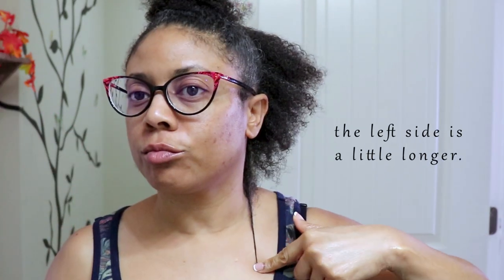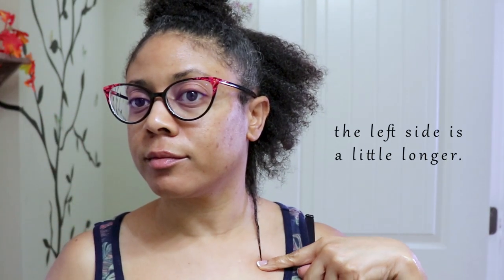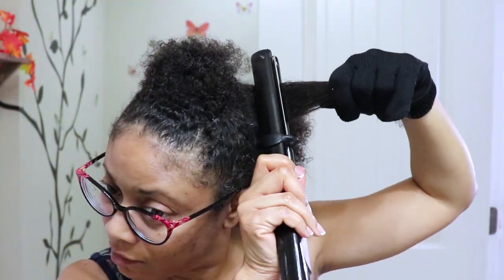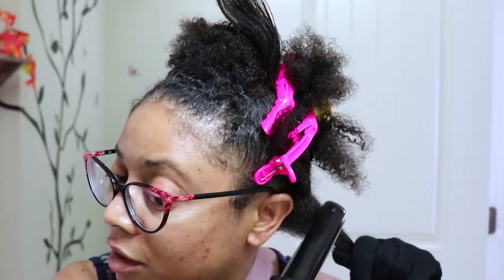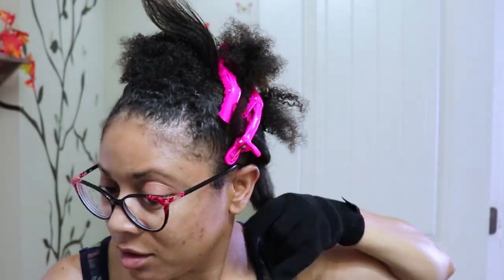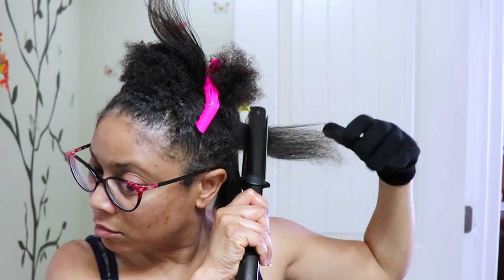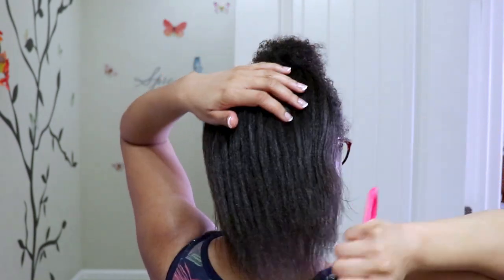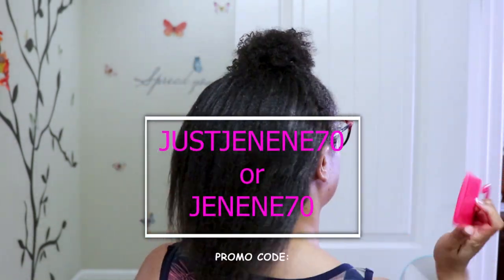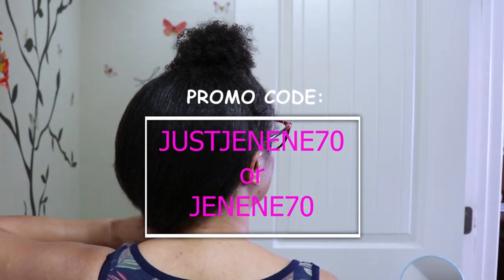I'm going to go ahead and finish this section of my hair — the left side — and sign out. With the versatility that the styling iron gives you, you're sure to achieve multiple looks. One of the best things about the Duval company is how they stand by the quality of their products — they offer a satisfaction guarantee: 60 days, money back, no questions. If you'd like to get your hands on one of these amazing styling tools, definitely check out duval.com and use my promo code JustJanine70. This coupon code gives you 70% off on all styling tools.